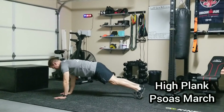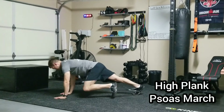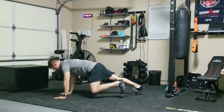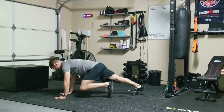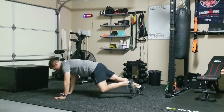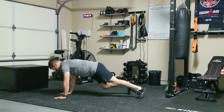The first exercise is called the high plank psoas march. You want to place your feet inside the mini band and get into a push-up position with your feet wide. That's going to keep the band on and keep it from falling to the floor. As you keep your feet wide and maintain tension on the side of your hips, slowly bring one knee at a time up to your chest while maintaining a good back position.